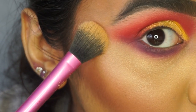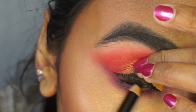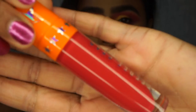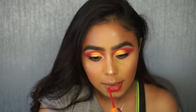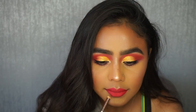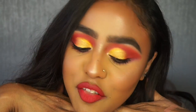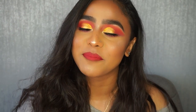As you can see, you've got that winged eye. This is my final look - my second look created using Jeffree's palette. If you enjoyed watching it, please give it a thumbs up and hopefully I'll see you all soon. Bye!